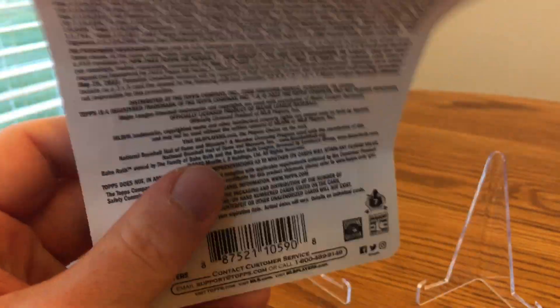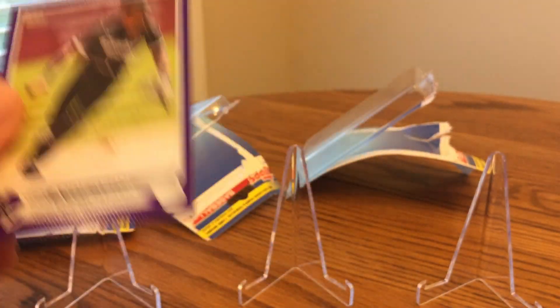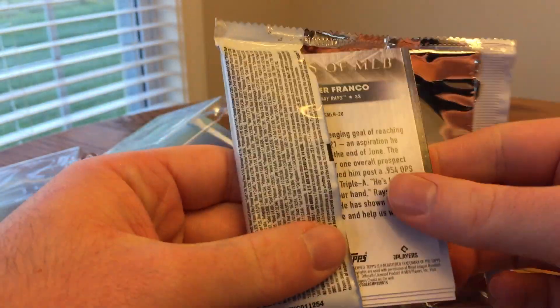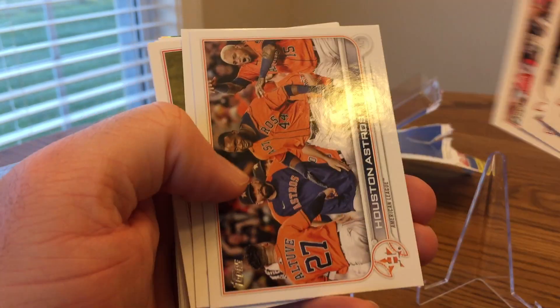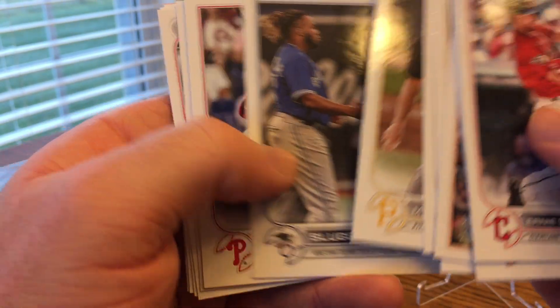Oh my — my very first vertical! So it's a success, I'd say, even though I'm not a huge fan of Tim Anderson being a Cubs fan, but I am happy to see that not all of them are landscape. I was getting worried that was a production issue. And a nice one on the back here — Stars of MLB of Wander Franco. Let's see if we can get his base rookie card in here. I don't think I've pulled one from one of these blister packs — a base Wander Franco. I did get one of his Stars of MLB earlier.